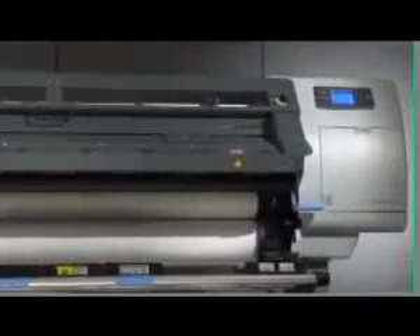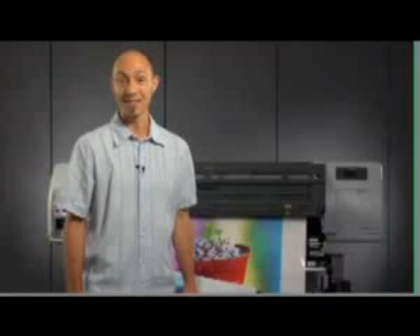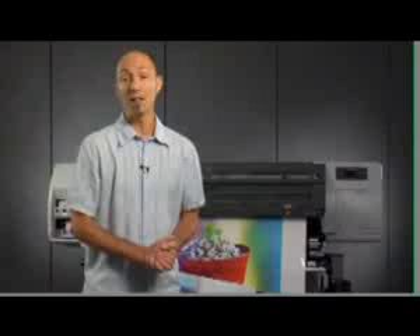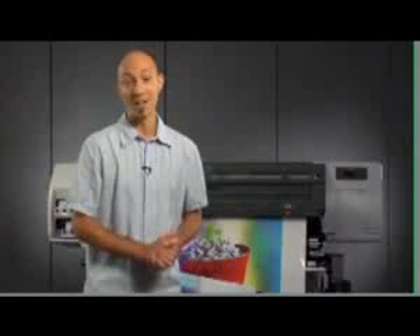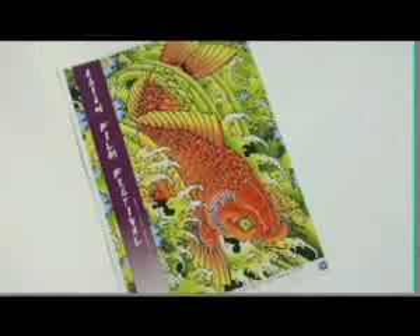In this video, we're going to introduce to you the HP DesignJet L25-500 Printer Series, which uses HP Latex inks. The L25-500 is ideal for lower volume sign and print shops looking for a single device to produce a mix of high quality indoor and durable outdoor signage. With the L25-500, you can print on a wider range of media than with eco-solvent or traditional water-based printing alone.